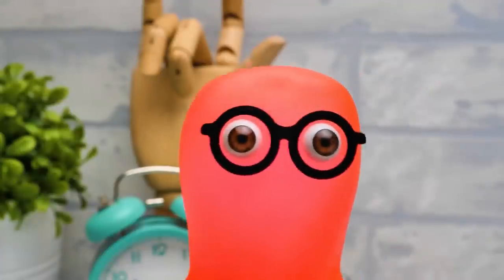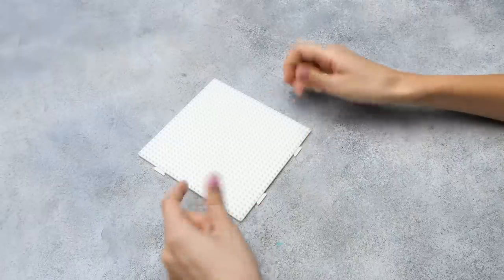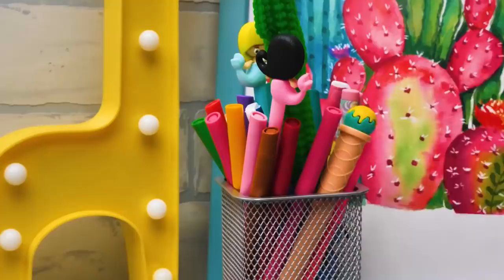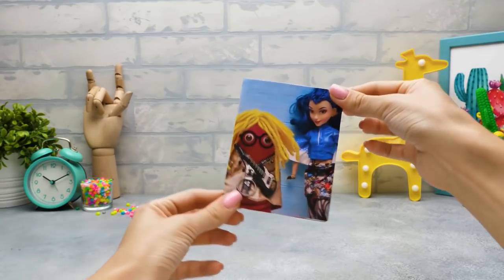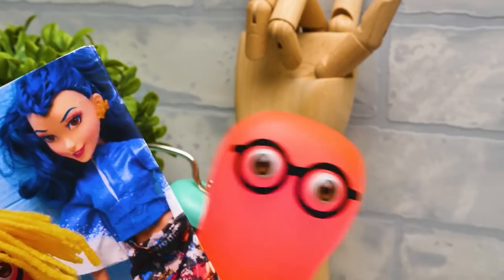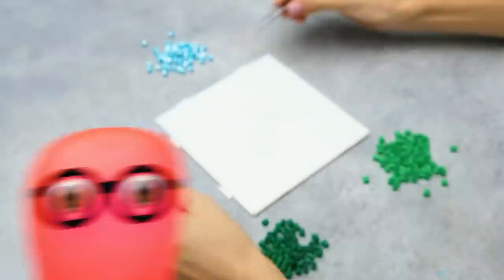Hi, guys! I never thought that cleaning can be that fun! Perler beads never disappoint. Guys, have you ever played with them? If you did, give us a thumbs up. So where shall we start? I see absolutely nothing! Well, I have a clue. Check this out! Somebody had a photo shoot here! I got it! I wanted to make a photo frame! Then let's pick a green theme. It'll suit you the best!